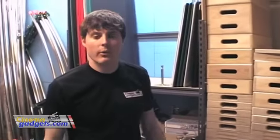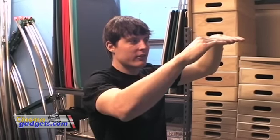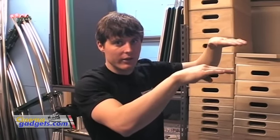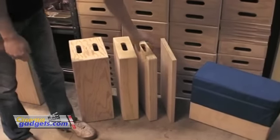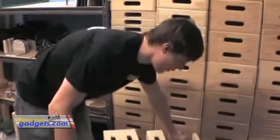What would you use an Apple Box for when shooting? When you're doing video work, composition is very important. Sometimes you have an actor that's a certain height and you need a shot of another actor's eye lines leveling up — that's when these Apple Boxes come in handy. You can just slide the right size underneath the actor and instantly your shot will work.